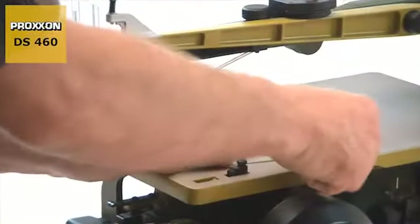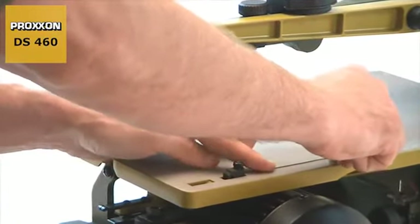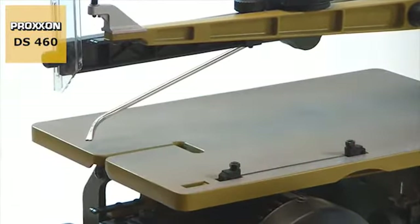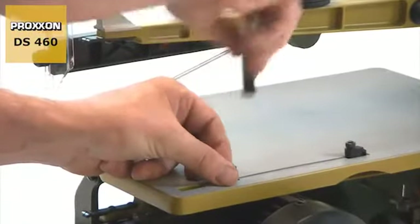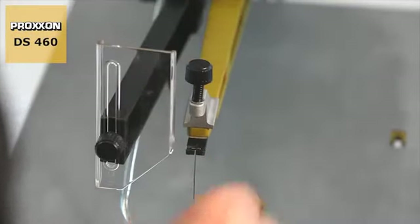Clamping of the saw blade in the sliding blocks is facilitated by gaps in the table surface. As an added benefit, the right length always remains the default setting. Of course, saw blades with a cross pin can also be used.